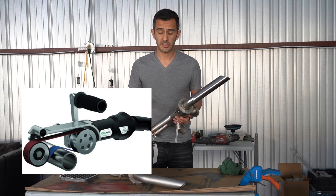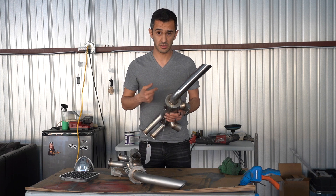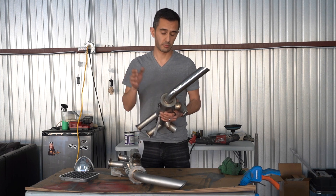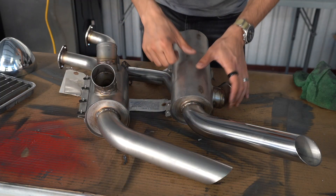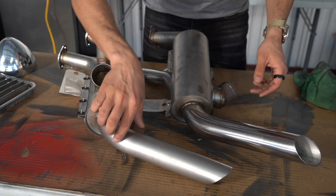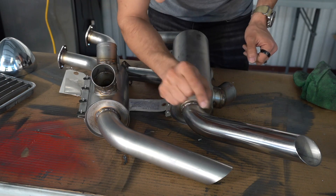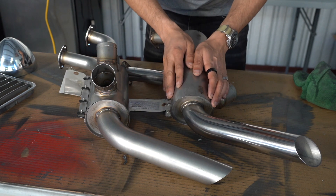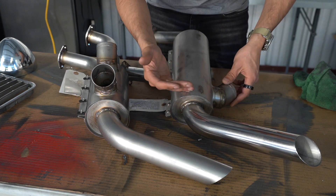I didn't want to go buy a pipe sander, so we're going to use a dual action sander, and then we're going to use Nuvite compounds and a rotary to polish it up. These stainless steel pipes have a somewhat brushed finish on them, but there's also a little bit of dimpling and pitting going on. To get that out, we can't polish it out - we have to sand it out.